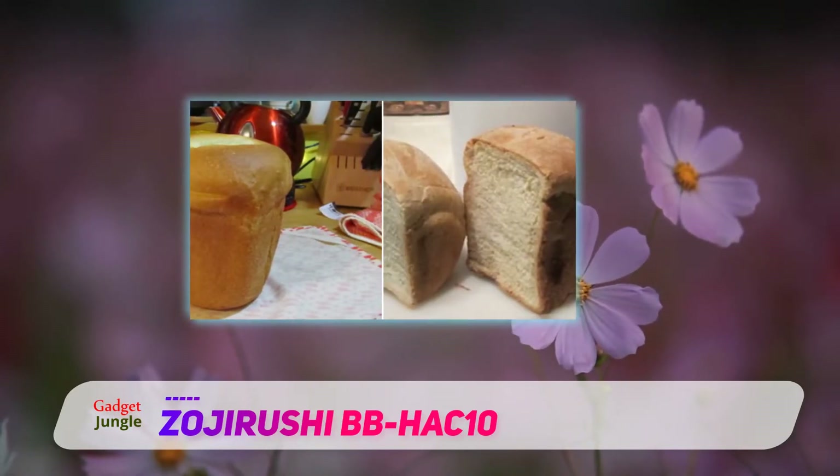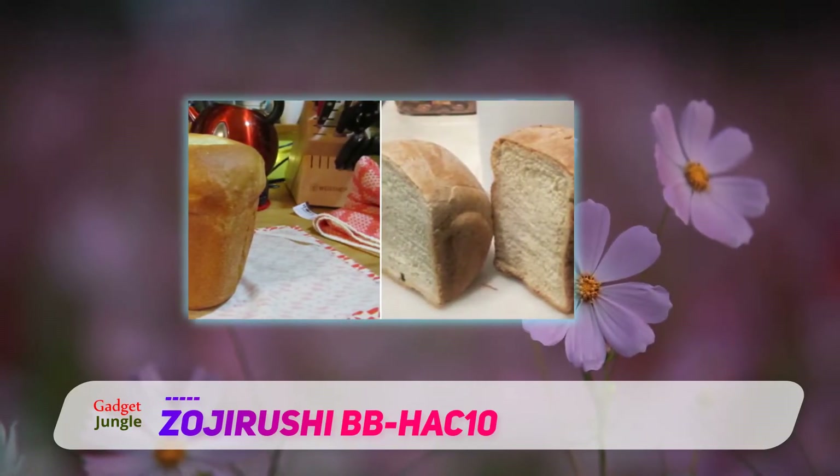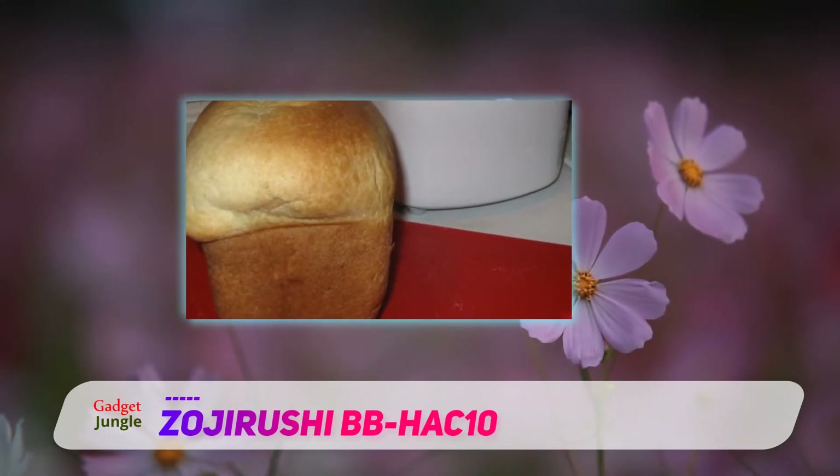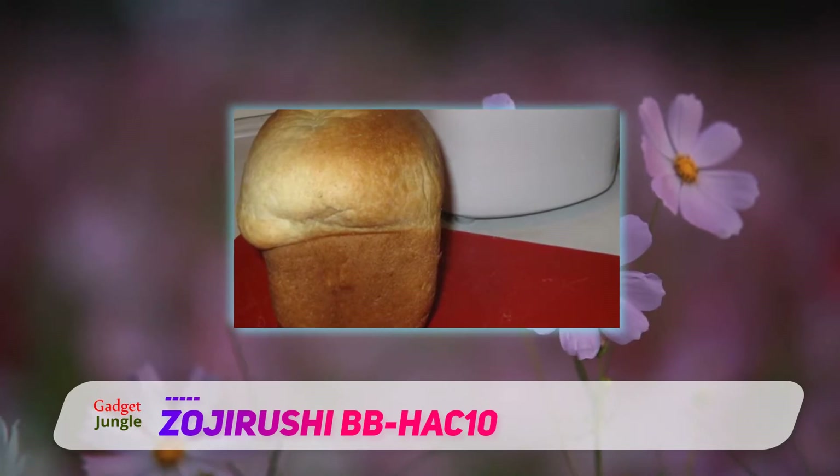It can make different types of bread, cakes, and even homemade jam. The unit has a digital screen that shows you the timer and lets you choose among the various settings.